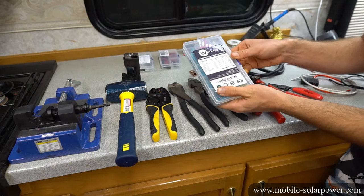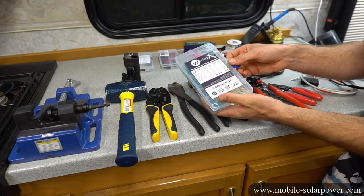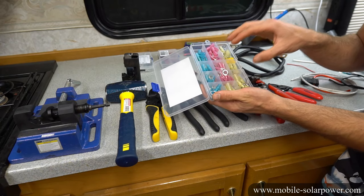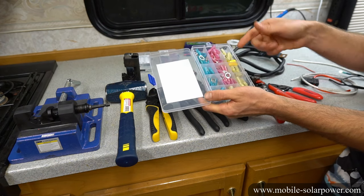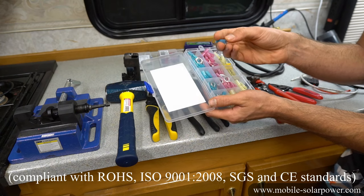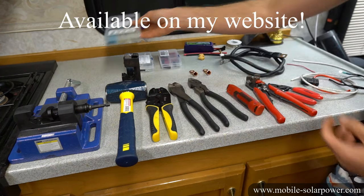Next let's talk about the connectors we're going to use. You want to use a high quality connector with high quality heat shrink. If you buy the cheap ones from Walmart you will have problems — those will go bad and they can cause a fire. The ones I bought on Amazon have glue on the inside of the heat shrink, and when you heat it up it works really well. I highly recommend using these kinds of crimp connectors.